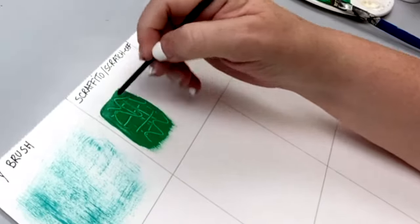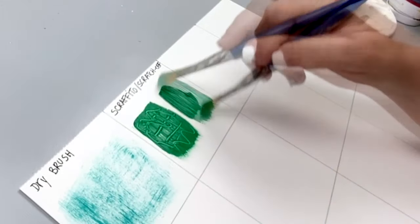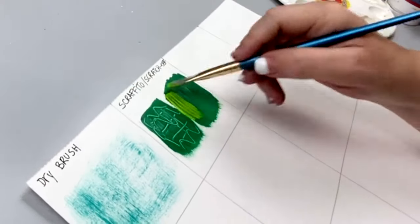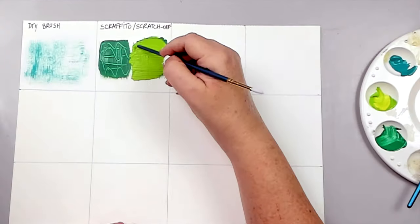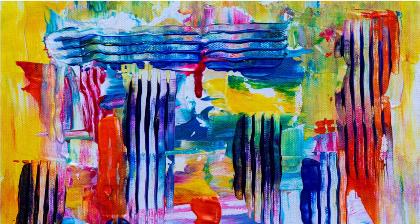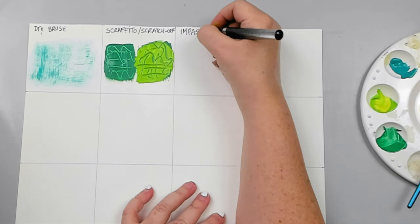To get a better effect, add a layer of color first, dry it well, and then add a second layer on top. Once you scratch off the second layer, you will see the layer underneath.